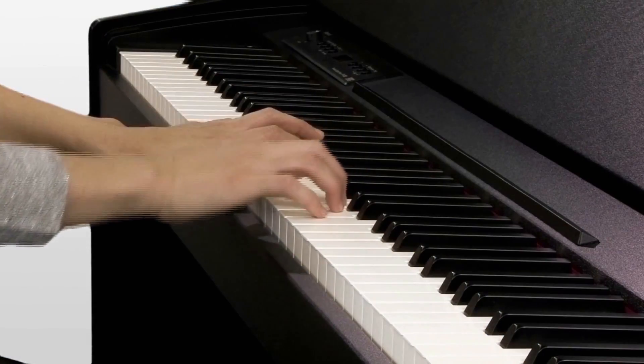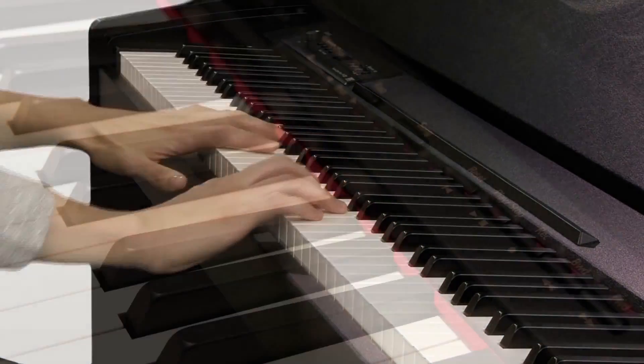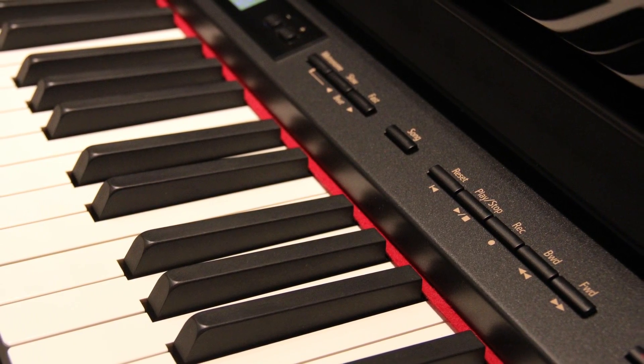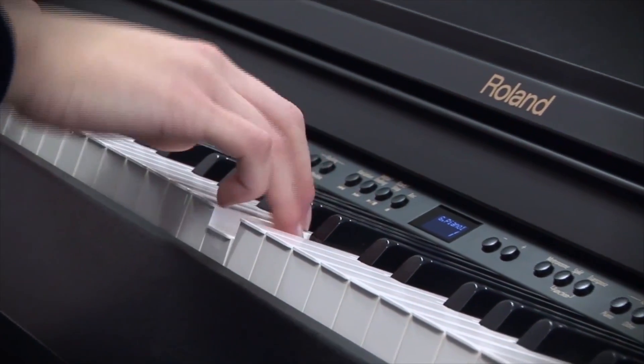With acoustic pianos, the sensitivity of the keys varies from one piano to another, making it a very important purchasing factor. In a Roland Digital Piano, the key sensitivity can be easily adjusted, so people who prefer a lighter touch and others a heavier touch can both play and enjoy the same instrument.